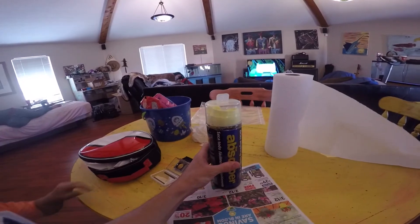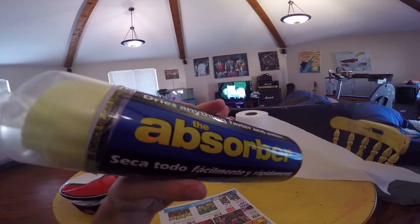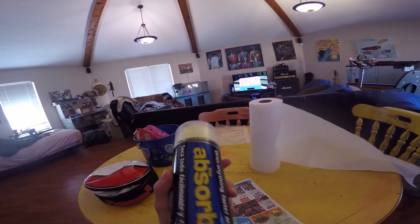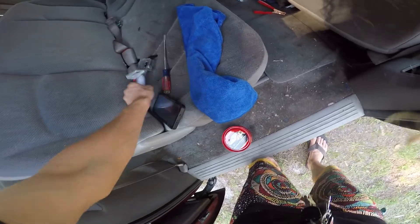The car is dry and now we're gonna start waxing. A tip: when you buy one of these microfiber mitts, after you're done using it, make sure you rinse it off with water and try to get the excess water out, but you want it to stay damp. So make sure it's kind of damp in there — that's a good tip.